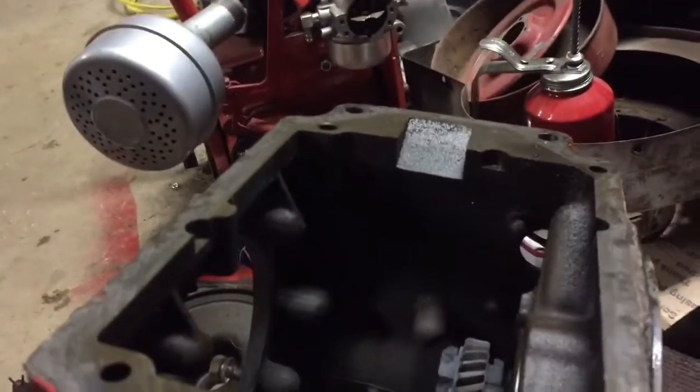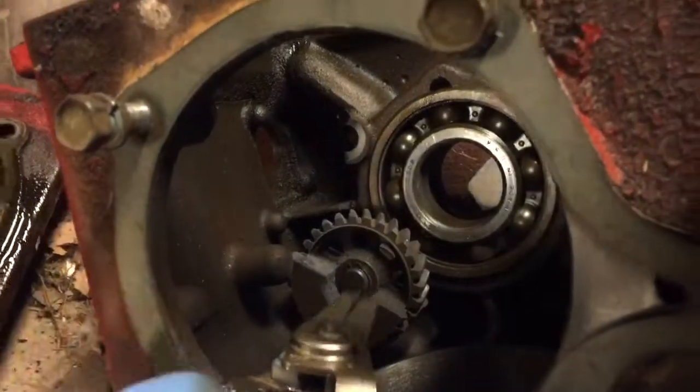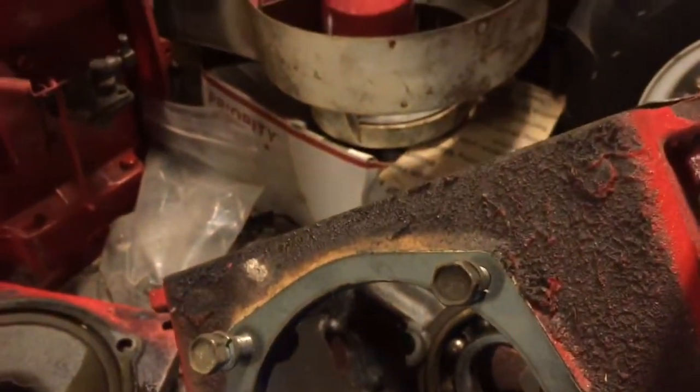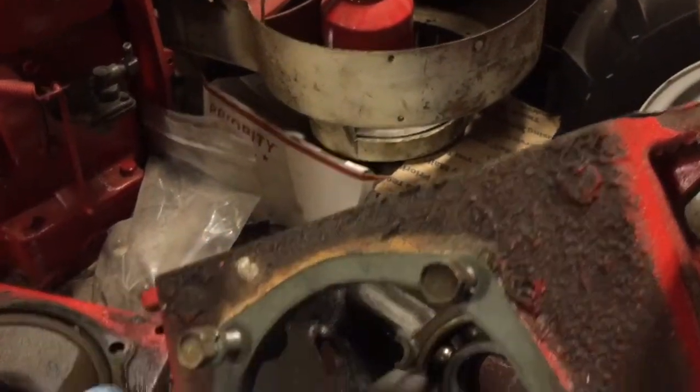There is a hole that comes out the front here where the balance gear shaft should be. I can just put some silicone on that — I don't think it's the end of the world. The other gear is still in there and I've got to take that one out. There's just a snap ring on here, and hopefully I can get these pliers in there — it's a really tricky little thing. Let's see if I can do this one-handed.